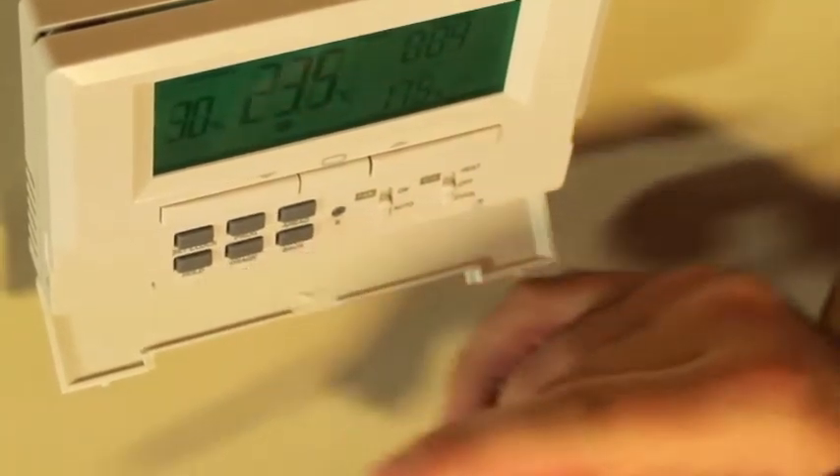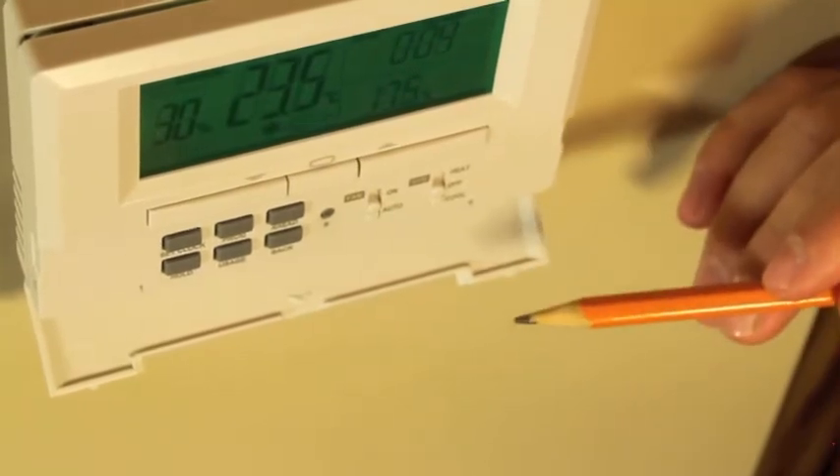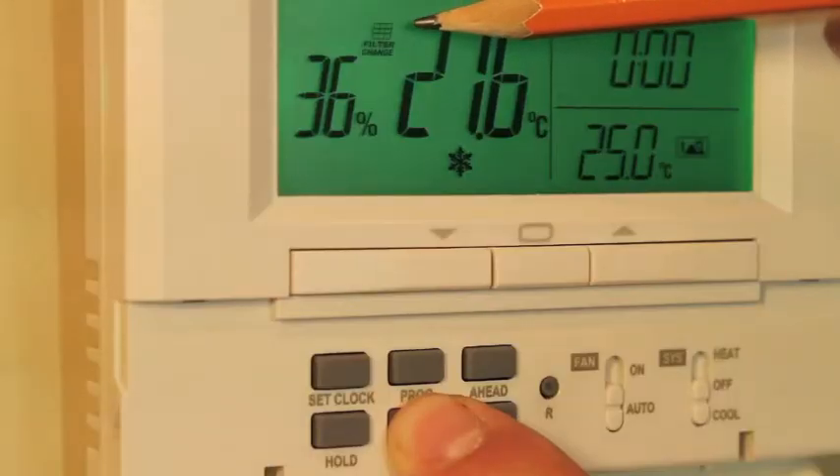If you press the button a second time, it will display the number of hours and minutes the thermostat has run the heating or cooling since midnight on Sunday night. The thermostat also keeps track of the total number of hours of run time. When it reaches 500 hours of use, it will display a symbol that says filter change.